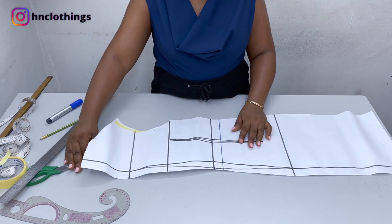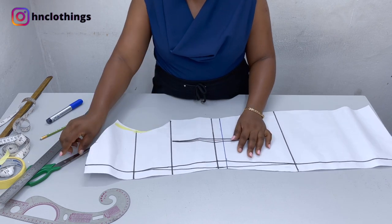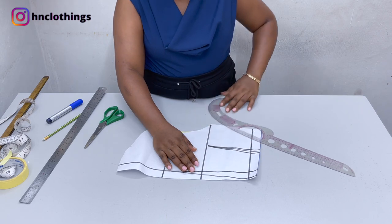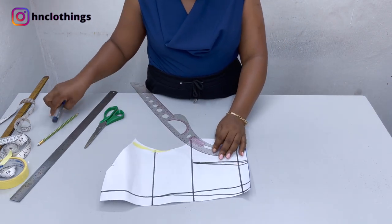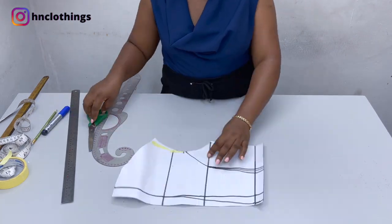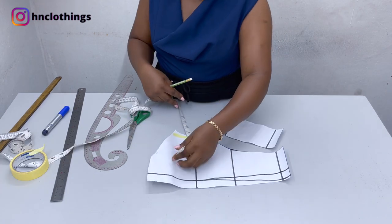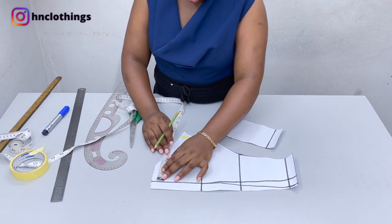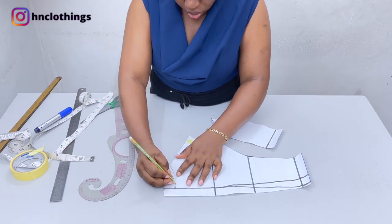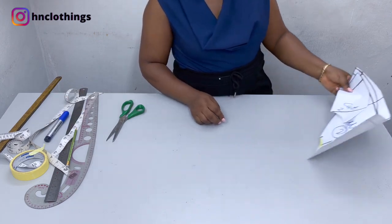For the back, first things first — make sure you do your half length again. I measured the same 16 inches I did for the front and cut that part away. We also do the same armhole princess seam — get your french curve on the mid armhole and connect it. For the neckline at the back we're going to measure three inches wide and then one inch deep. This is what we're going to have for the back.